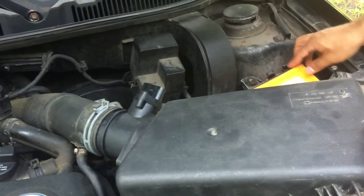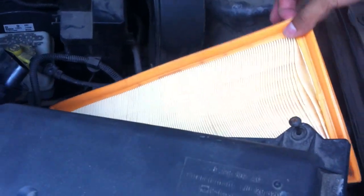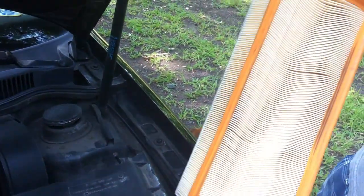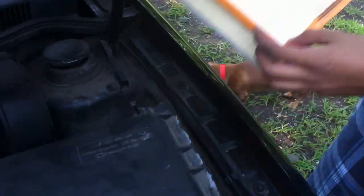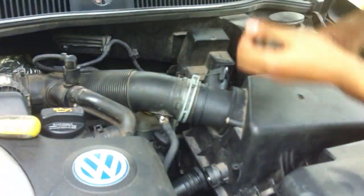Here is your air filter. You can check if it's dirty — you change it if it is, you leave it in if it's not. I just changed mine, but you would take it out and put a new one in.